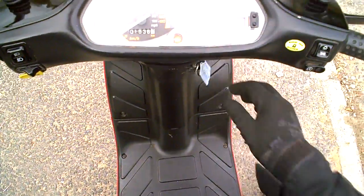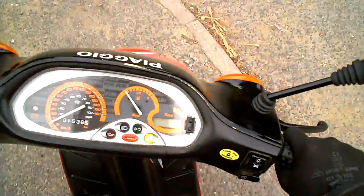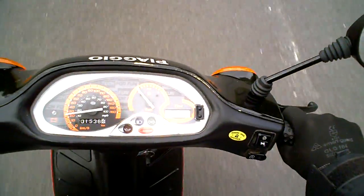I'm going to climb on and start the engine. The battery seems okay. It seems to ride well enough — that's what it should do.